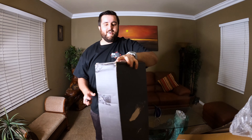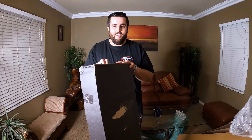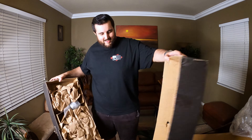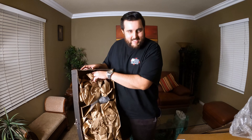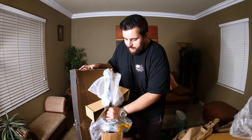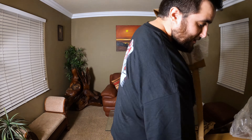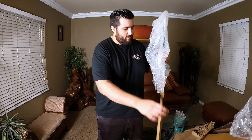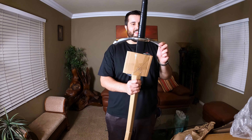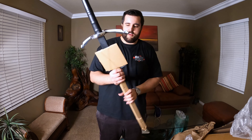Oh shit. All right. I feel like a kid on Christmas right now — I haven't felt like this in a long time. I got goosebumps. Oh, it doesn't look like anything yet — oh, I can see the edge of the blade. Oh my god, look at that you guys. It comes really well packaged, as you can see. Oh my god, look at this. Some people have complained about a loose guard on these, but this one seems to be solid. Solid guard — it doesn't seem to be loose at all.